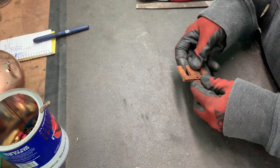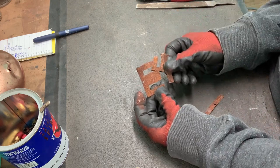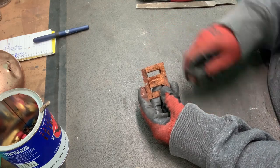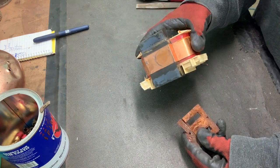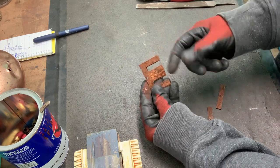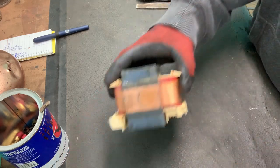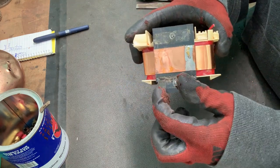So like I talked about in my first video, transformers are put together with I's and E's like this. And then the next layer is alternated, so the E is the other direction, and then the I. But these types of transformers are positioned where all the E's are stacked up on each other, and all the I's are stacked up, and it's held together by a weld, which you can kind of see the weld right here.